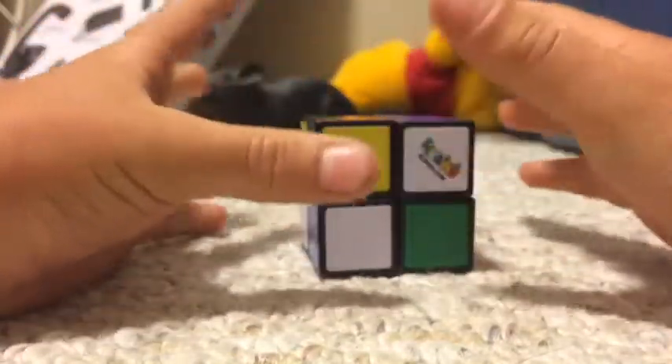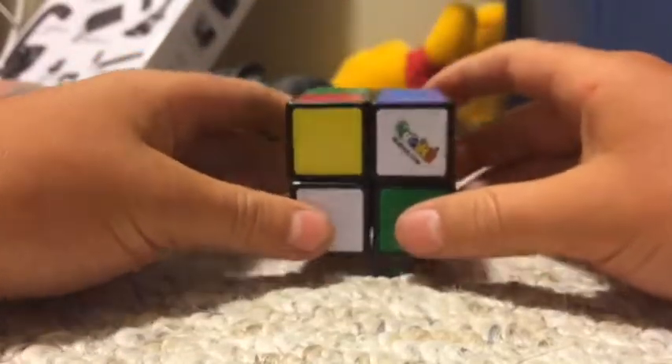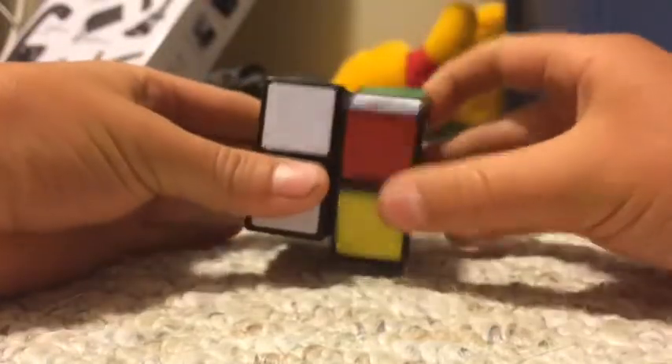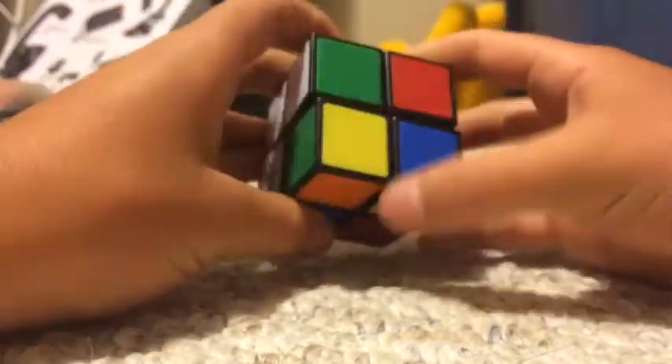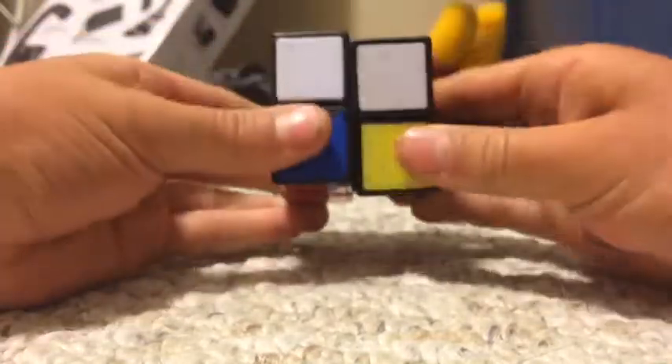So once it's scrambled, the first thing you'll need to do — no algorithms for this step — all you'll need to do is solve white any way you want. I'm just going to turn this, connect and make a bar. You can make it however you want; I just think this is the easiest.